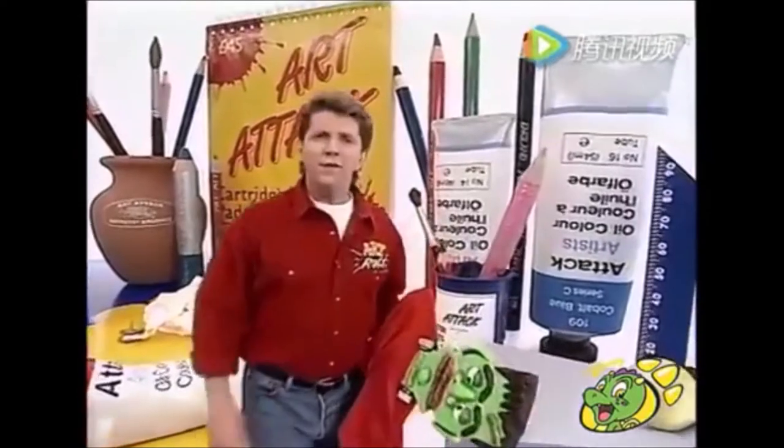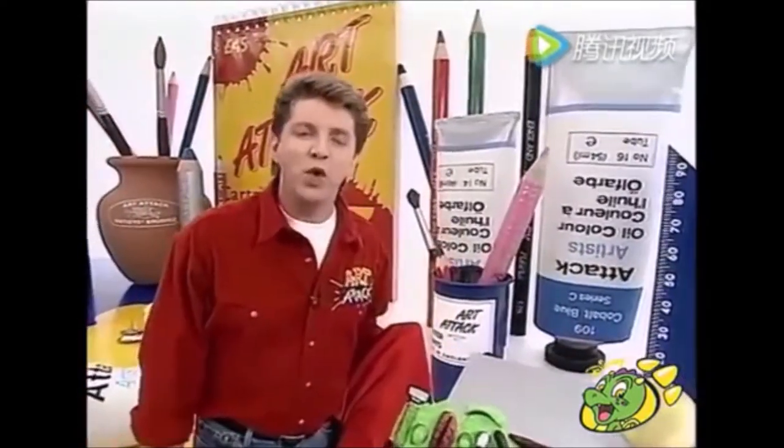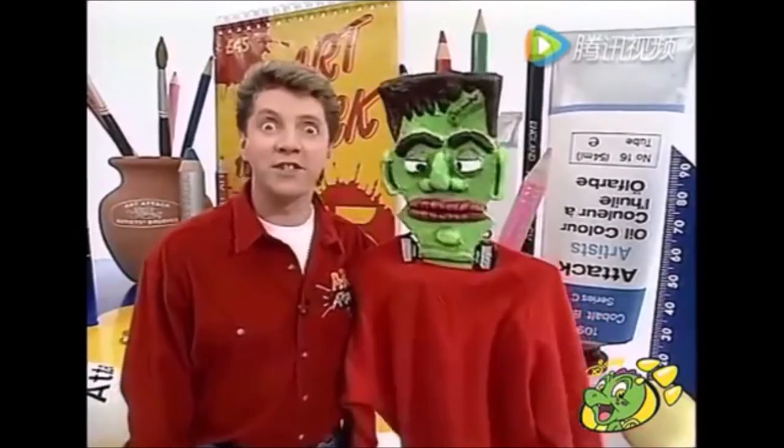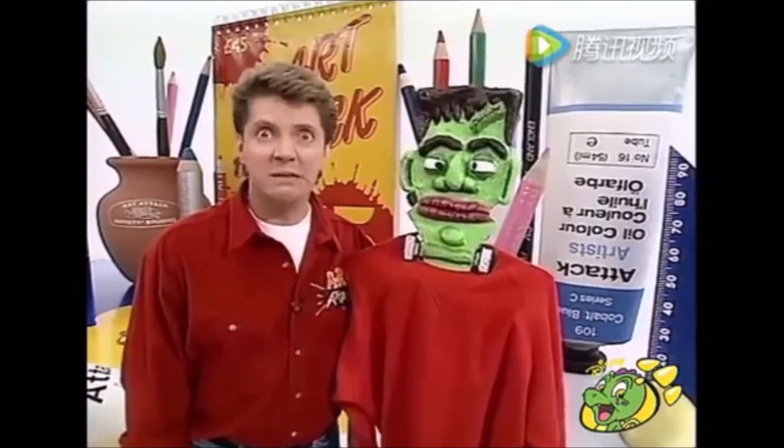Hello there. Are you fed up with people snooping around your wardrobe - tidying it up, borrowing your clothes? Then scare them off with one of these: a horror hanger!